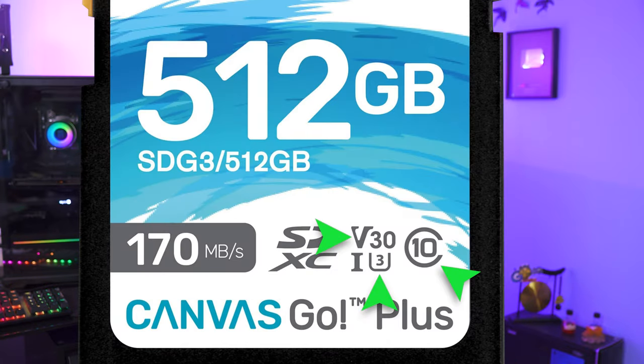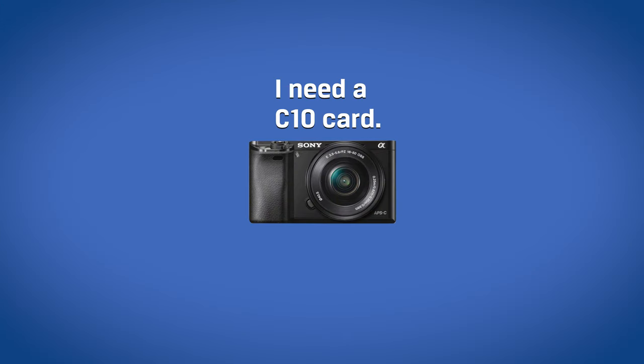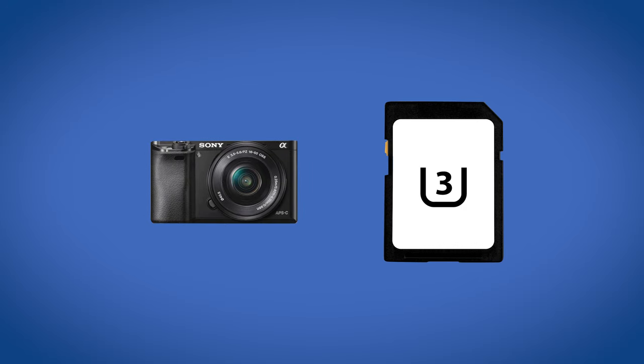Even more confusingly, you may see a card that says U3 and V30 and C10. If C10 means 10 MB per second and U3 and V30 mean 30 MB per second, which is it? The answer is the higher of the two. As the SD Association — the organization responsible for naming SD cards — kept adding new speed classes, memory manufacturers try to include as many designations as possible to help customers find the right card. For example, if your new camera says it needs a C10 card but the SD card only uses the newer U3 marking, you might not know that this card will work. If it says both C10 and U3, more bases are covered, albeit a bit redundant.